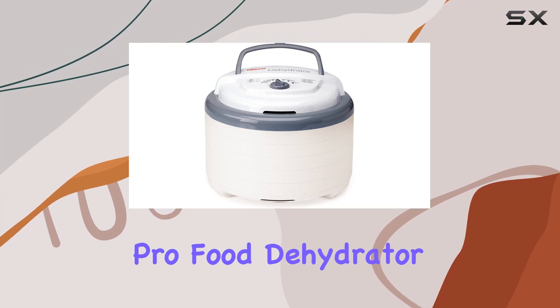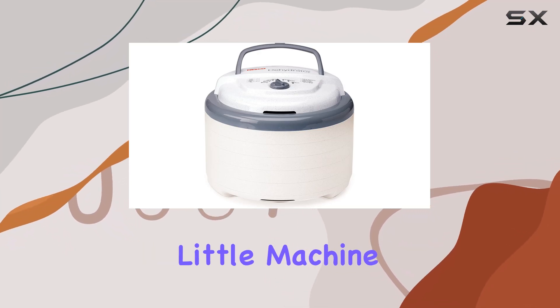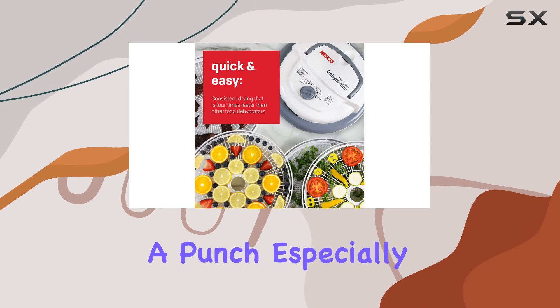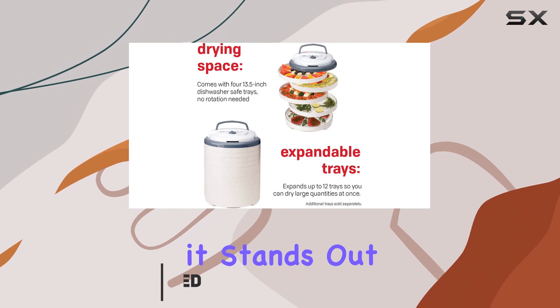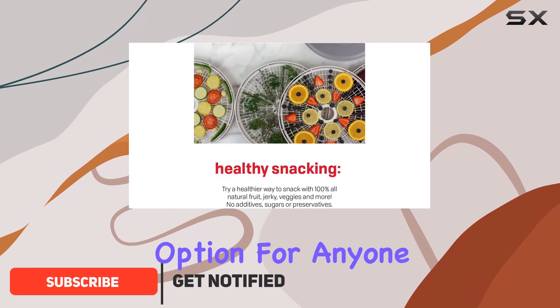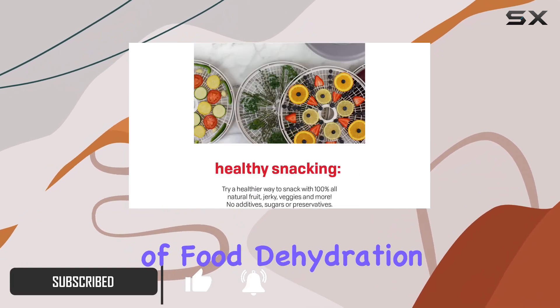The Nesco Snackmaster Pro Food Dehydrator is an impressive little machine that packs quite a punch, especially considering its compact design. Priced at around $85, it stands out as a budget-friendly option for anyone looking to dive into the world of food dehydration.